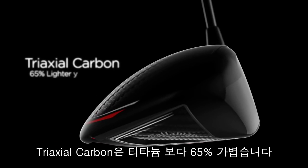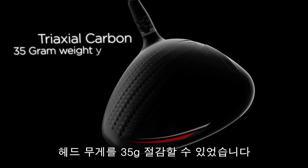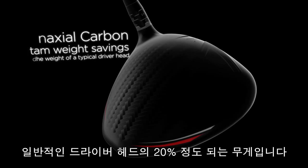Triaxial carbon is 65% lighter than titanium. Because it makes up the majority of the crown, triaxial carbon allows us to save up to 35 grams. In golf club design, 35 grams is astonishingly high, accounting for 20% of the weight of a typical driver head.